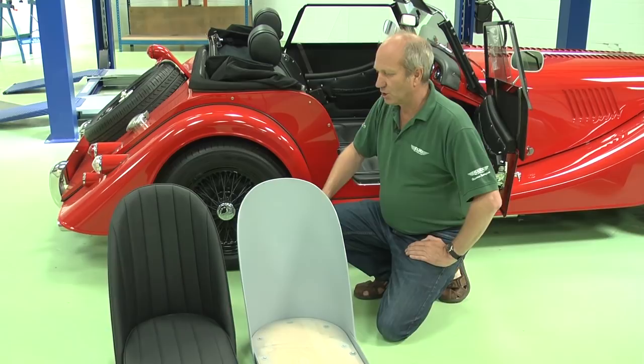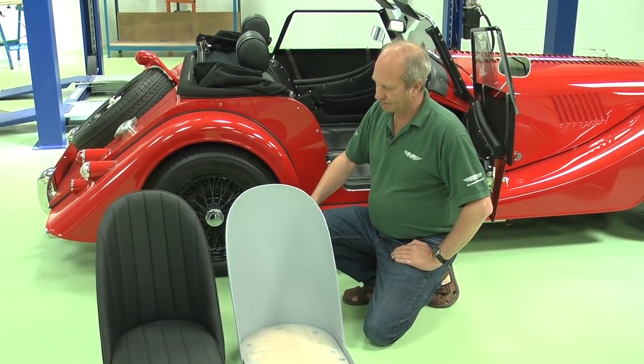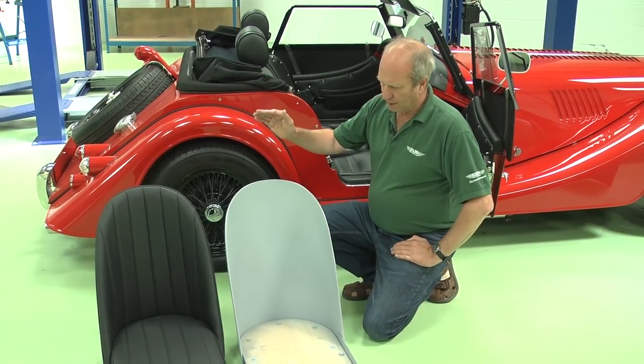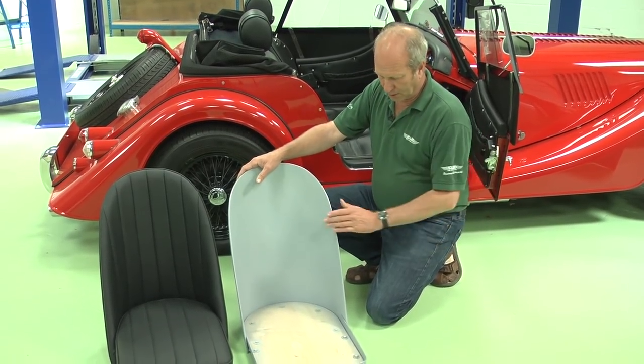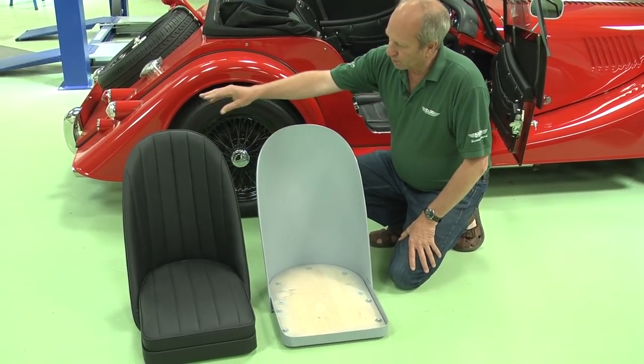Hi, I'm Julian from Holden Vintage and I want to talk to you about our sports bucket seats. We sell them either untrimmed, which you can do your own trimming with, or fully trimmed.